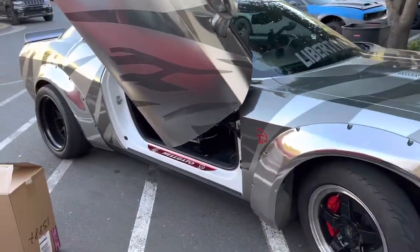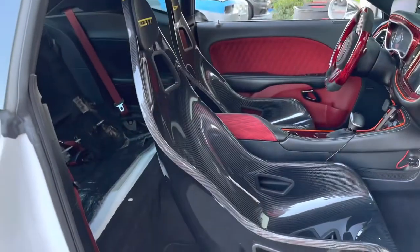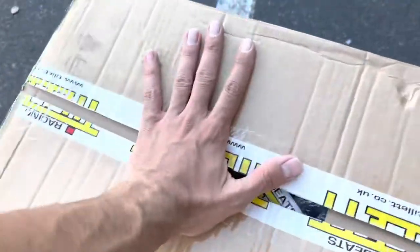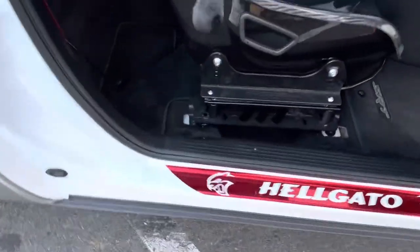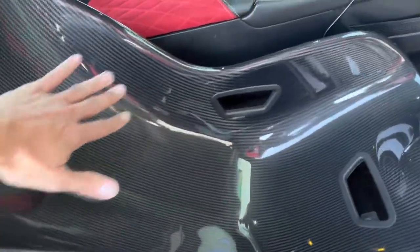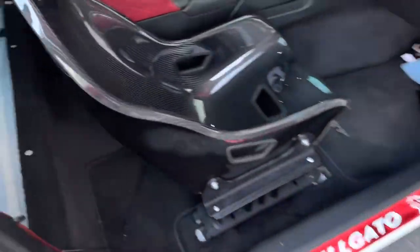Hey guys, we're back with a follow-up video on these carbon fiber Tiller racing seats — a review and install of the new custom pads. I've had them on for a few weeks already, drove on them many times, hour and a half to two hour drives. Honestly, even without the pads they've been comfortable, but they'll be even more comfortable with the custom pads — you'll see how nice they are with the diamond stitch.